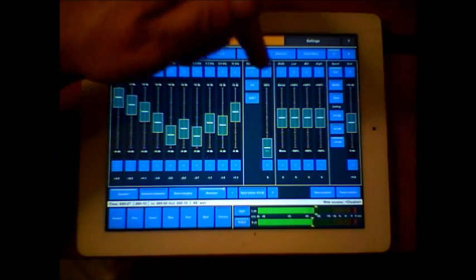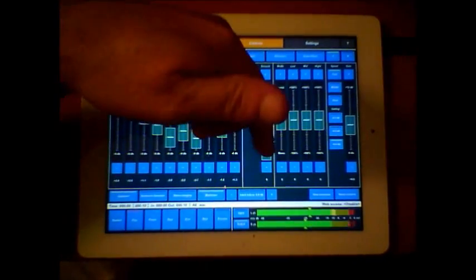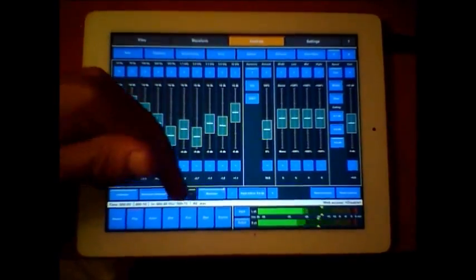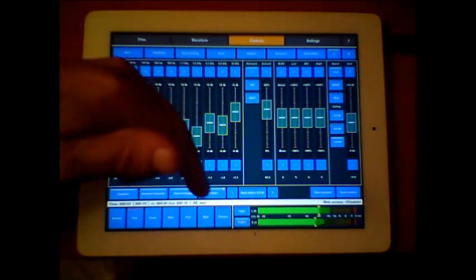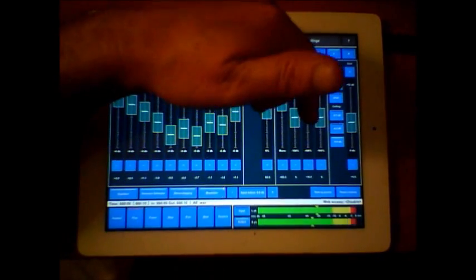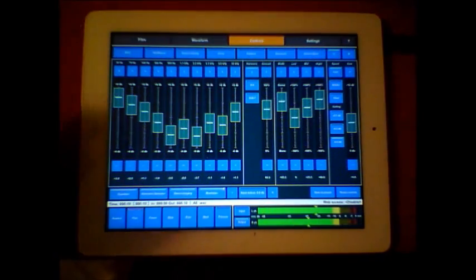Very nice. Let's just saturate three of the harmonics and pull up the stereo with the top end.